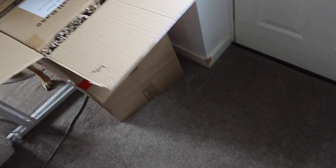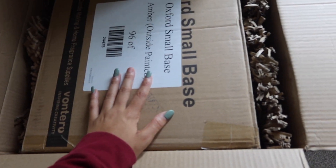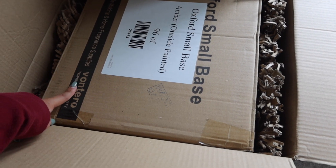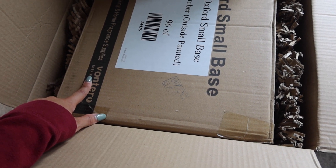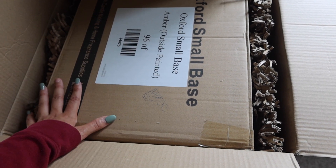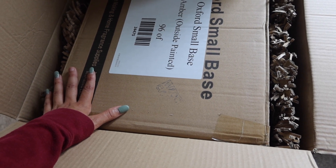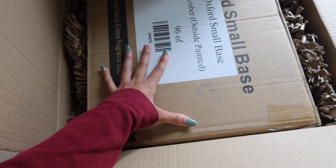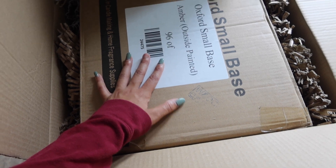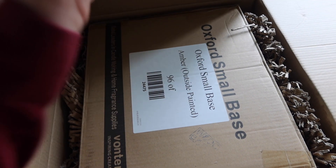I ordered something new. My candle supply for my jars is all sold out. I've contacted this company to see if I can order directly from them because I am in desperate need of my jars and everybody is sold out. Unfortunately I could not get 30cl jars, which is what I normally use, so I decided to get a smaller base. It's the same color, just a different base. Let me open this to show you guys.